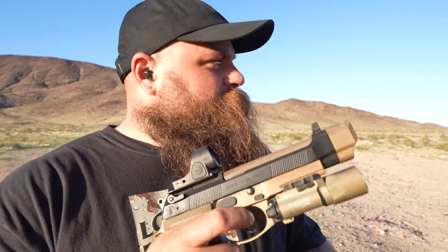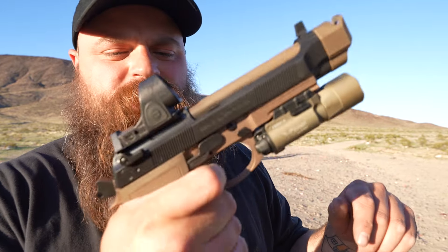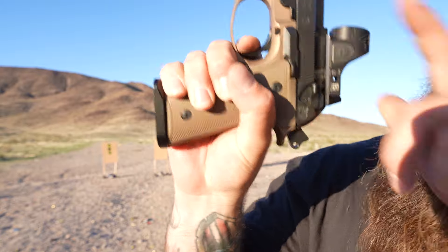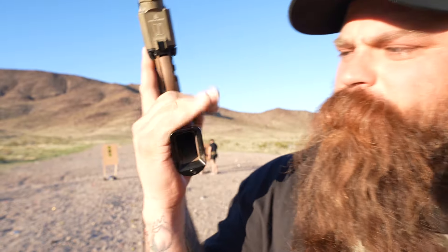The reset on this — Granger knows the reset on this — is fantastic. I have a magwell on it. Other than that I haven't really done anything to it; just put a bunch of rounds through it and put it in a holster and shoot it. I do have — I forget what company this is — but I do like these base pads.